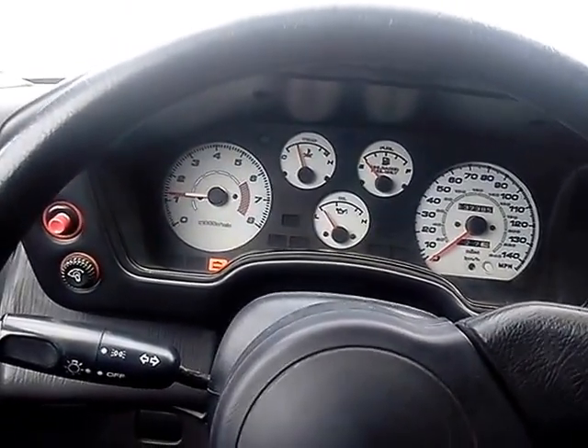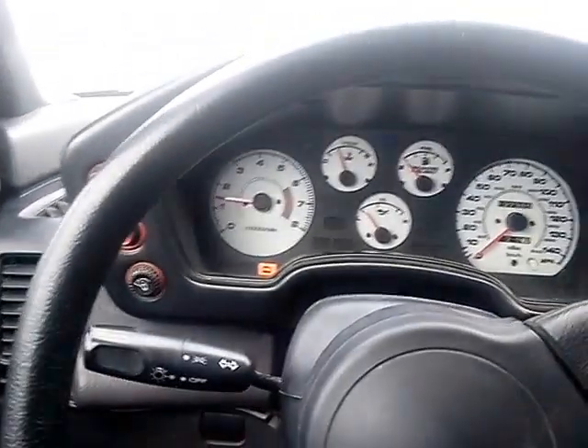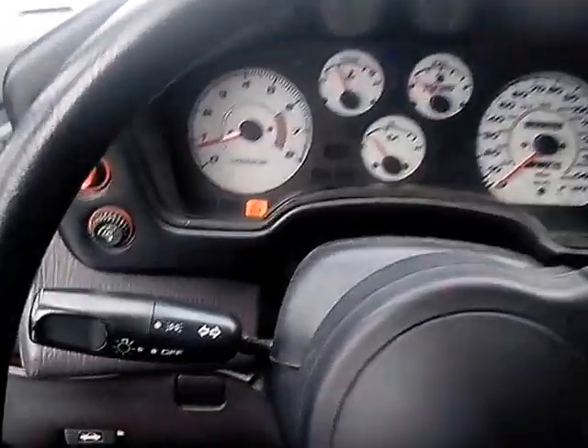So it starts up fine. The idle air control valve is a little bit dirty, could use a cleaning, because it does idle just a little rough.